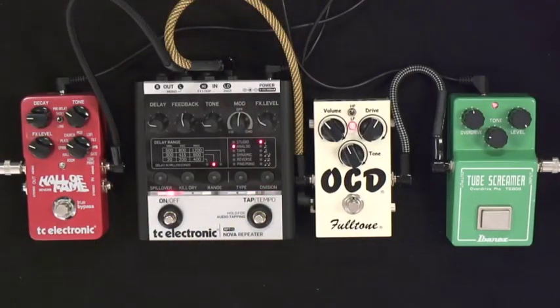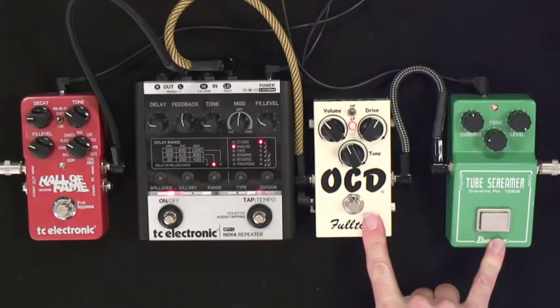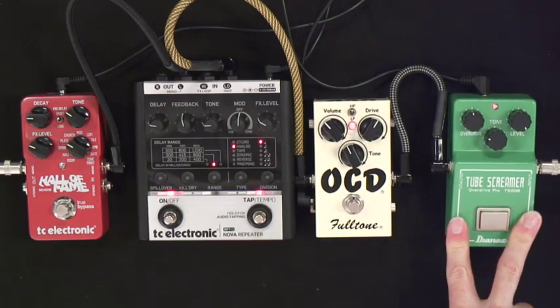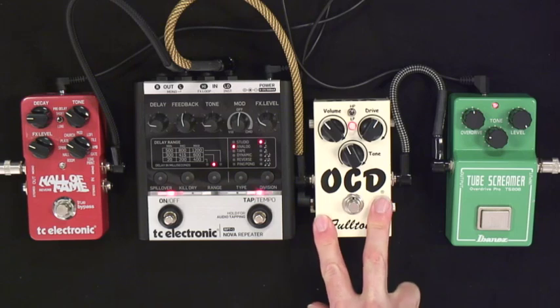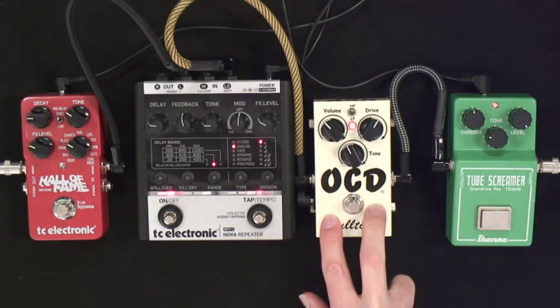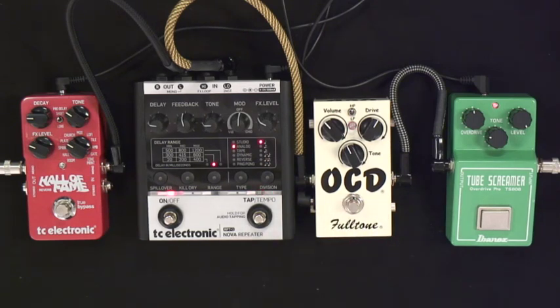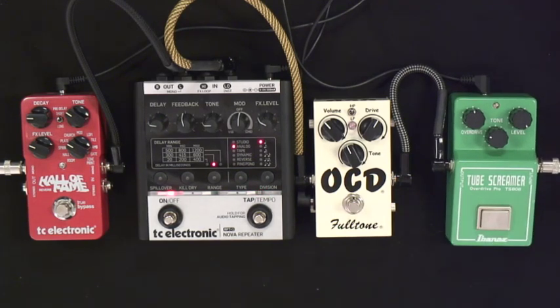I have some reverb and delay on just because it's a nice effect, but the main point is these two pedals. It's the first time I've got a Tube Screamer in the mix. The reason is I like the OCD and a number of other pedals as working as an amp sound. Right now we're running everything through a clean amp. I like the way the OCD sounds as an amp-like sound — it's a nice pedal that takes other pedals well.